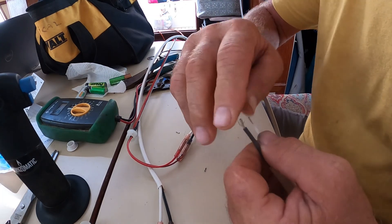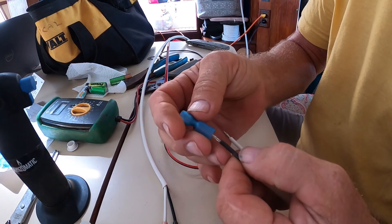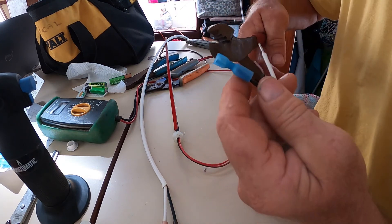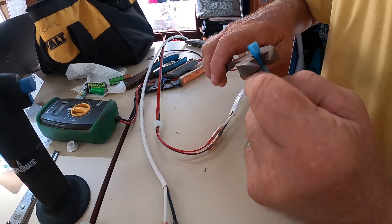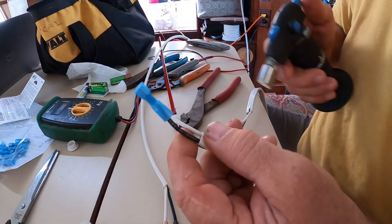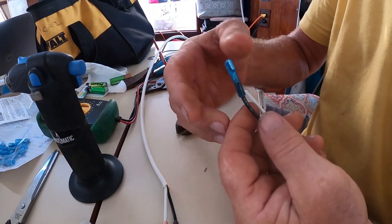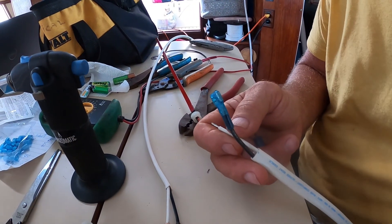Then I'm going to put female spade connectors on the end. Same thing — I'll shrink those up. I'll make up two more of those and we'll be good to go.